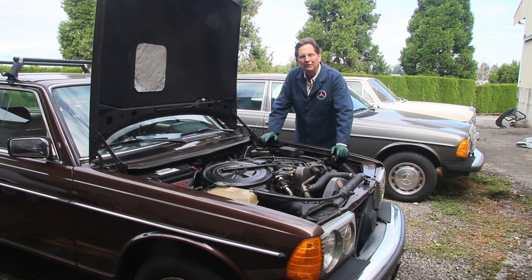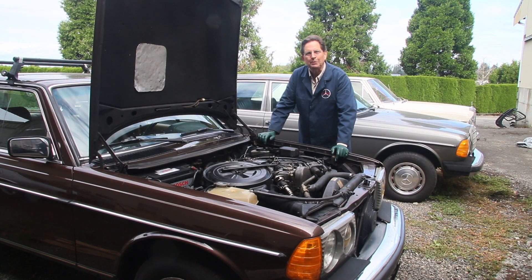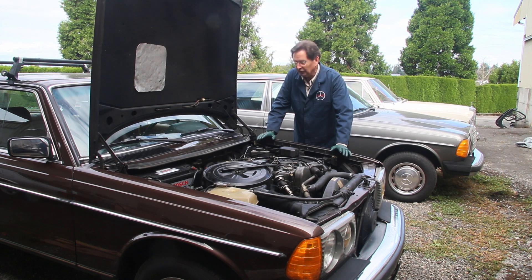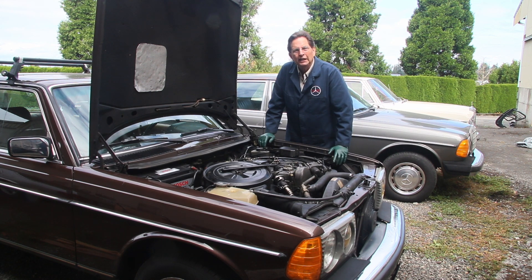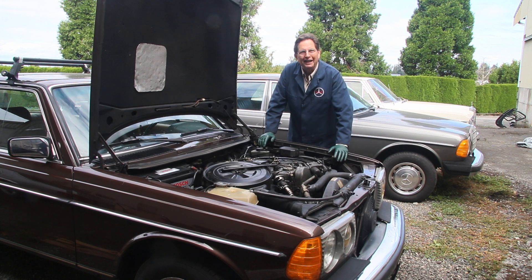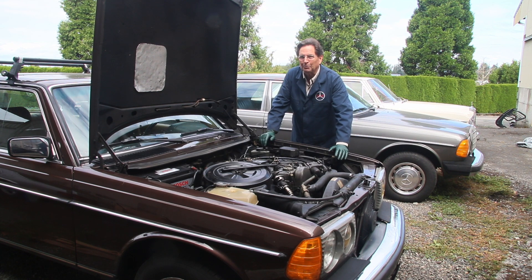Welcome to part 5 of my video series on the return of Digby after 20 years. This car I owned 20 years ago — fixed it up, sold it, and it recently came back to my shop. The owner had been told the engine was dying or dead and that she needed to get rid of it, so she sent it my way. I was really surprised, as you saw in part 1, that this was the same car I had owned 20 years ago, but we're back at it with our sleeves rolled up.